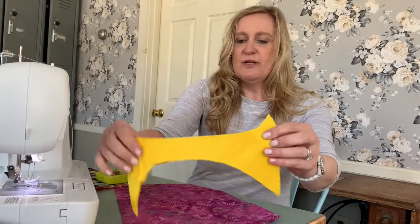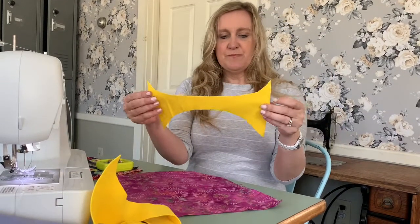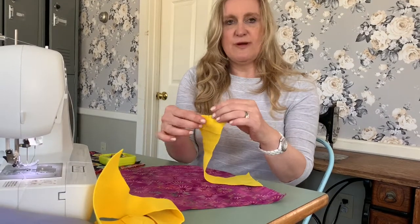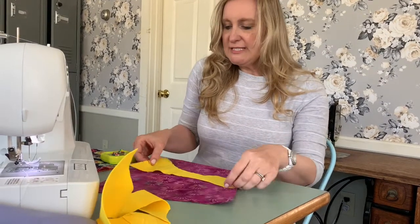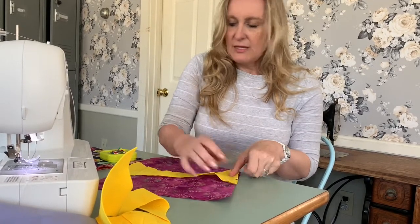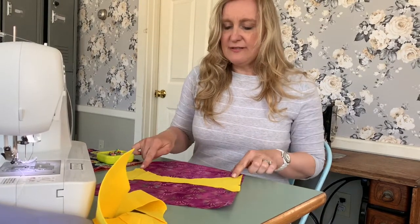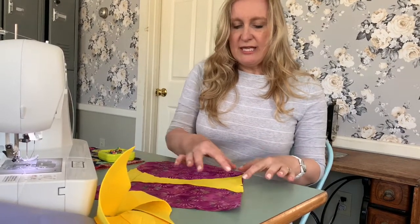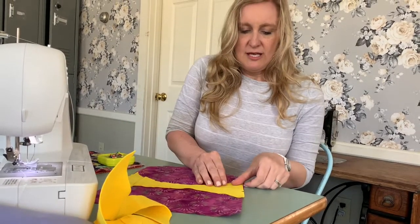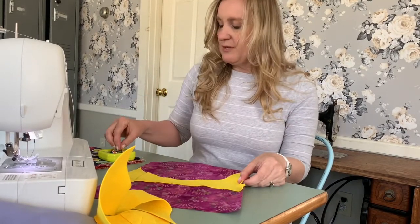Next, take one of your felt pieces — this is the panda's belly — and you'll find there should be a notch on each side of it as well. We're going to place this right on top of the fabric and line up our notches. Keep in mind that on this piece of felt there's a larger side that's going to be facing downward. Once your notches are lined up, we're going to pin it in place.